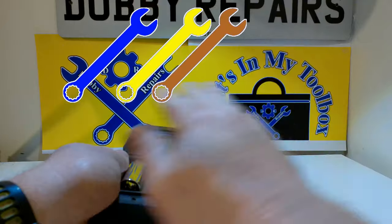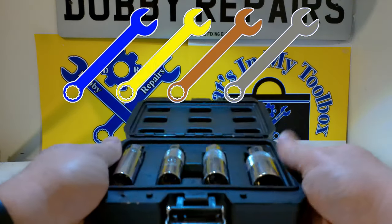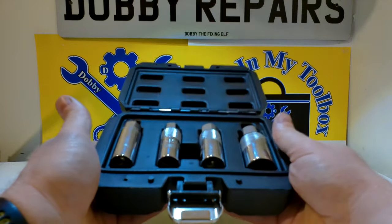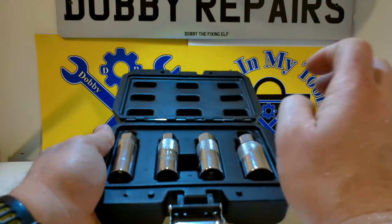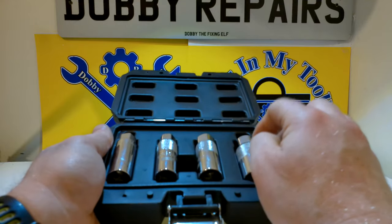I'm going to give these a 4-spanner rating — you should see it pop up just over here. Yeah, these are really good spark plug sockets, the best I've used so far, and if you need a set I highly suggest picking these ones up.